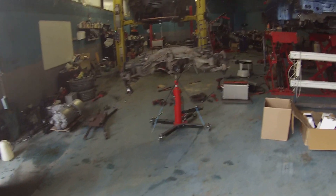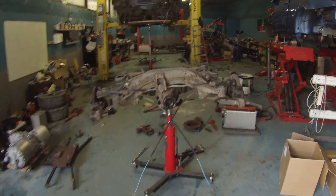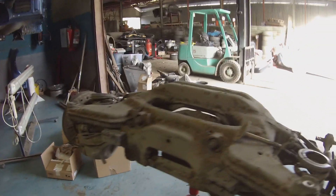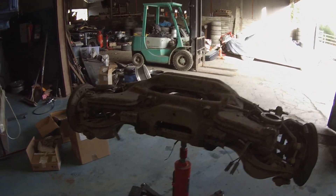Sports fans, Major League Madness here at Panzer HQ. So we have the rear subframe completely removed from said Panzer — and what a heavy beast of a thing it is.